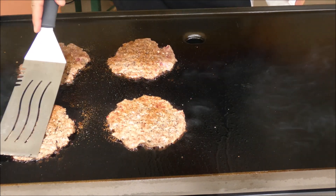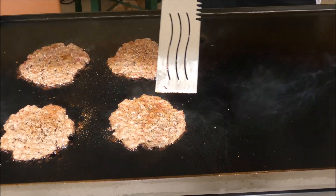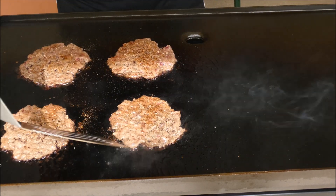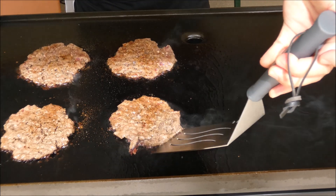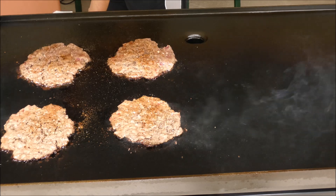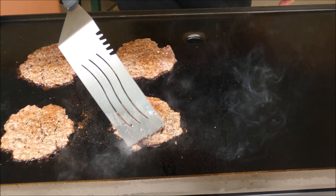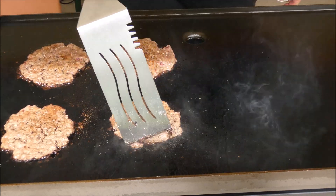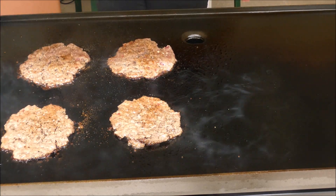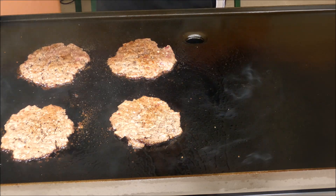Look nice. I always tend to have this kind of burger. I think I may have to turn it off and heat a little bit. It was on high and now I put it down to medium. I think it's ready to be flipped.